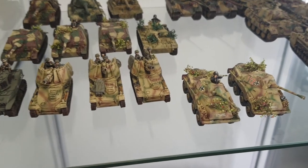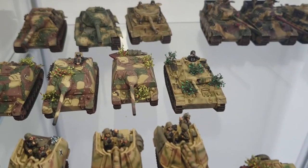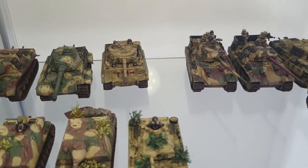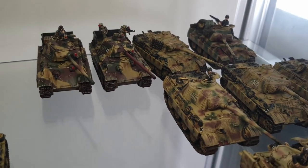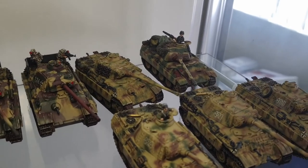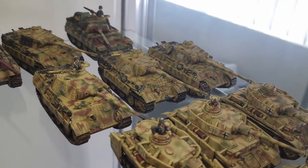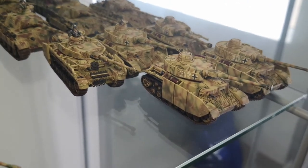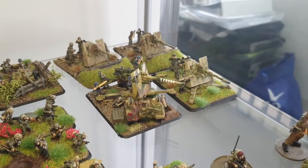Hi guys, welcome back to another video. In today's video I'm going to be showing you how I go about painting or airbrushing my models, specifically German tanks. I'm no expert but I know how tricky it is when you first start — you get an airbrush and you think you're going to be able to paint some awesome stuff, but sometimes you just need a little bit of guidance on compressor settings.